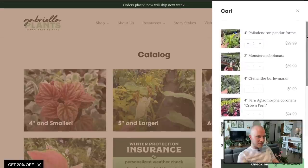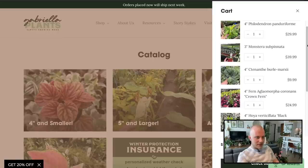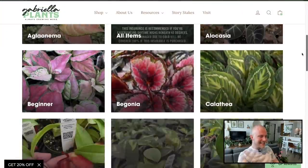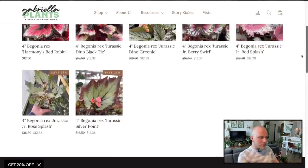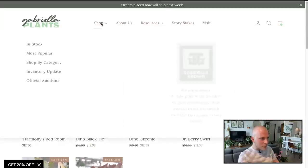Let's see what our total's up to. $182. How many do we have? One, two, three, four, five, six, seven. Do we have room for one more before we assess? Yes, absolutely. Let's click on Begonias — I've been really into begonias lately. Huge list, huge variety.